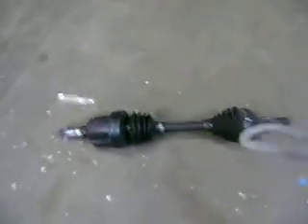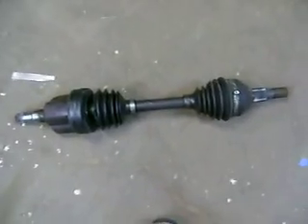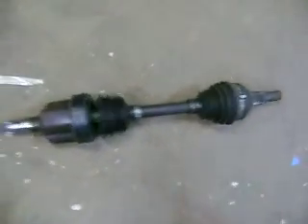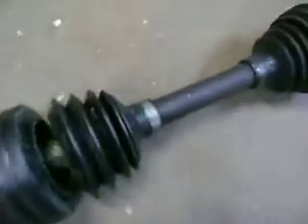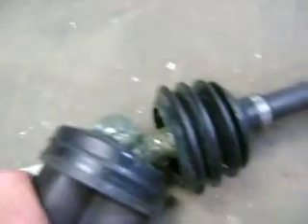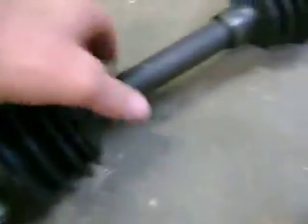This is a CV shaft. This is what connects the transmission to the drive hubs on most every front-wheel drive car, and even some four-wheel drive trucks — namely Chevy. The CV joint is different than a universal joint. Usually what goes bad is the boot tears like this, and then dirt and water get in here.